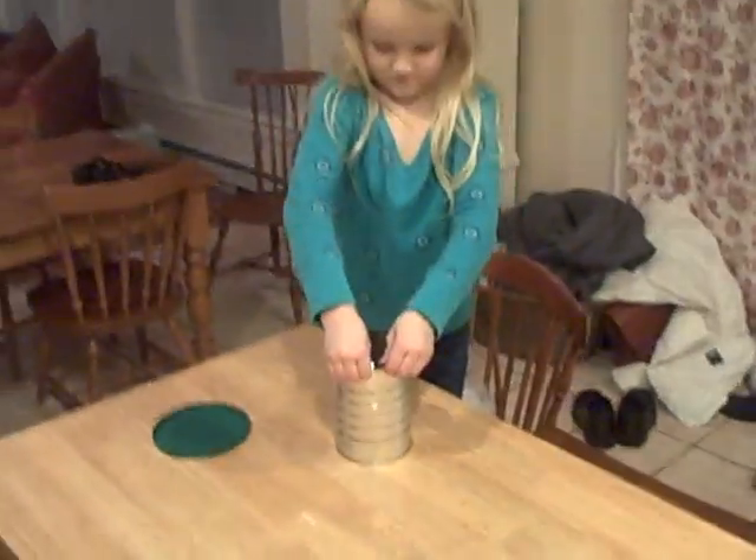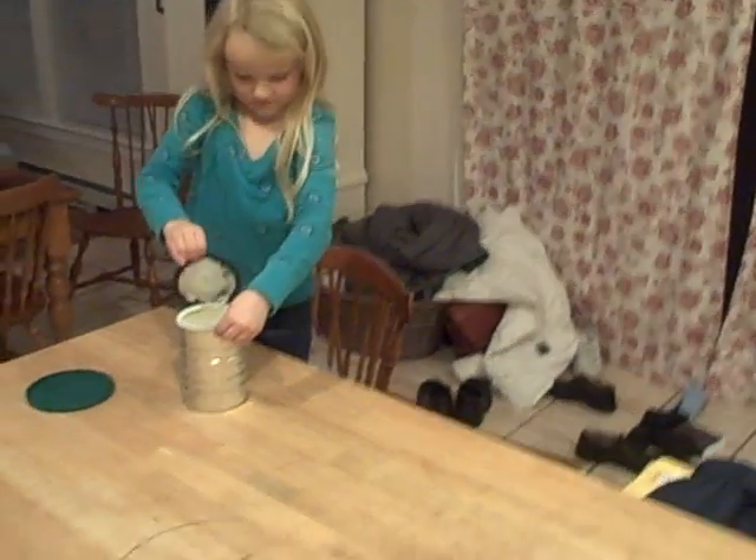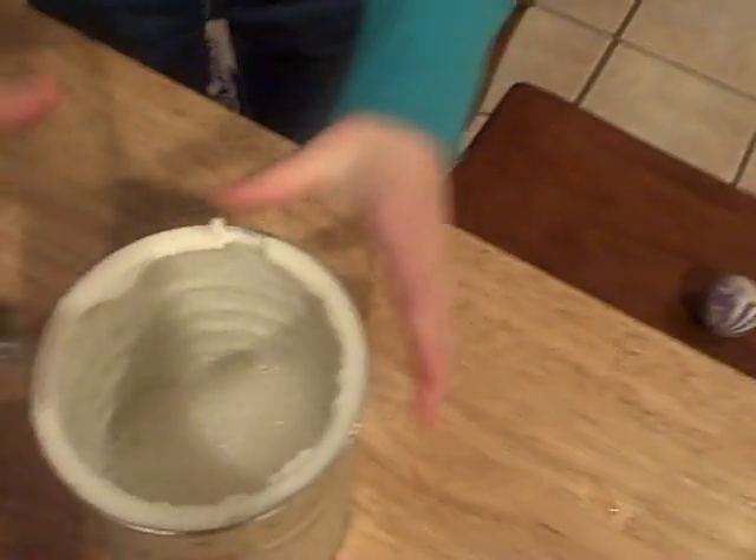Now we've got our ice cream. Go ahead, Amelia, open that up. I'm going to get a spoon and our official ice cream taster is going to check it out. Wow, right? Yeah, we've got ice cream there.